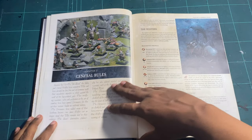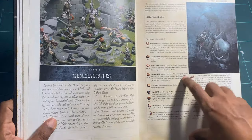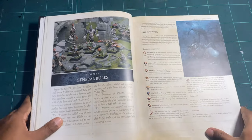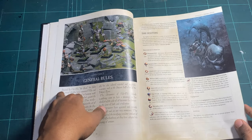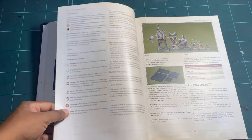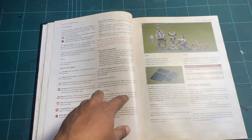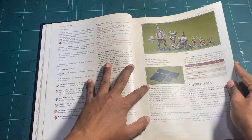Now you have the general rules. On the card you've got movement, initiative, attack, defense, aim, fear or courage, and discipline — all of these tell you everything you need to know about the character, including abilities and equipment. Then you've got war machines, which have a different stat line, and a sizing chart showing everything from giants all the way down — different sizes.